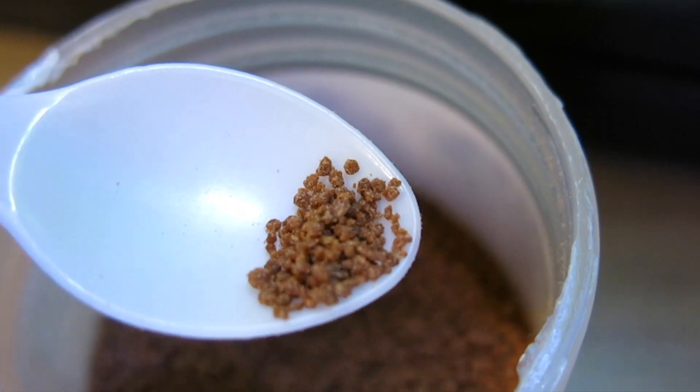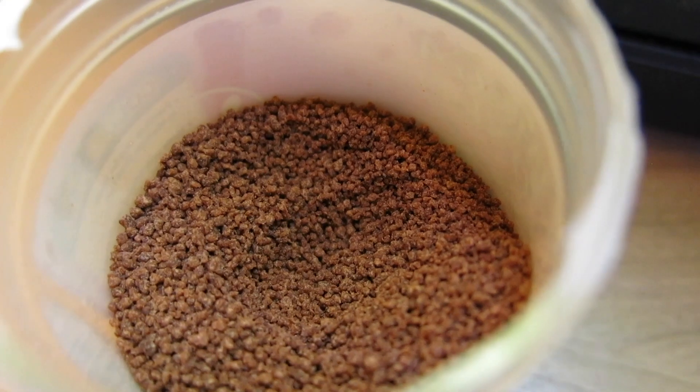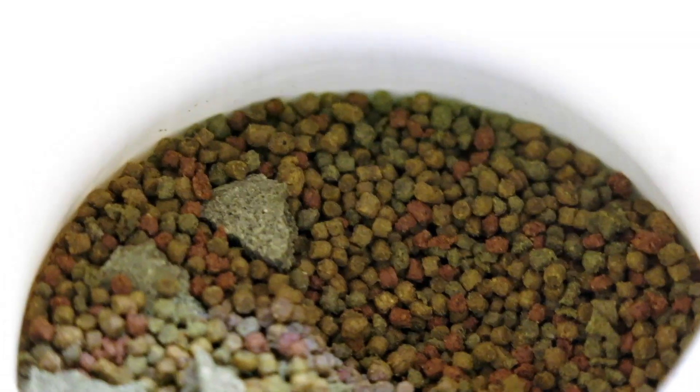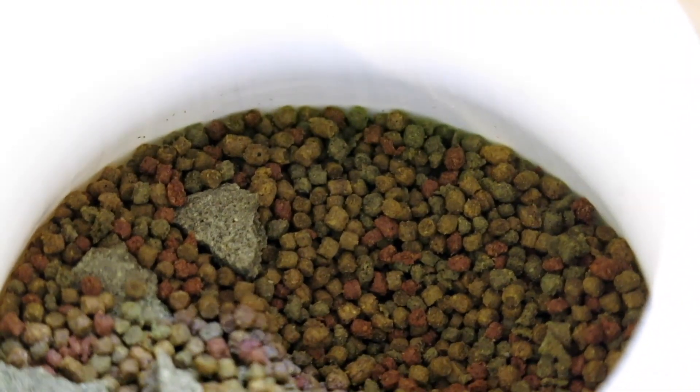Just like humans, fish need a certain amount of proteins and amino acids in their diet. When they lack these proteins and amino acids, they start to go searching for other forms of protein inside the tank — aka the fry. Now, I am not necessarily saying for you to overfeed your fish, but I'm saying for you to feed your fish healthy proteins such as foods containing salmon, herring, and shrimp, rather than fish meal, flour, and wheat.